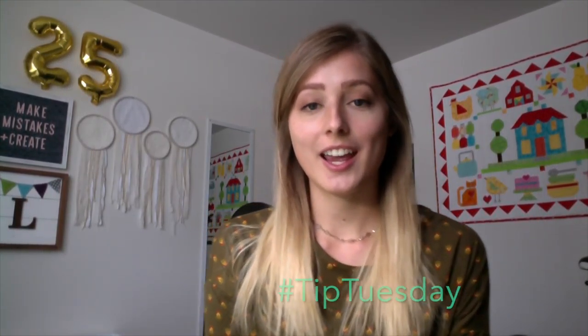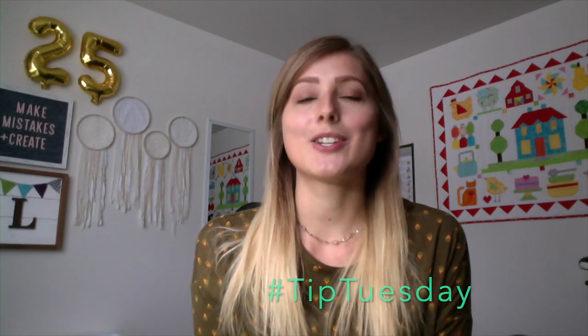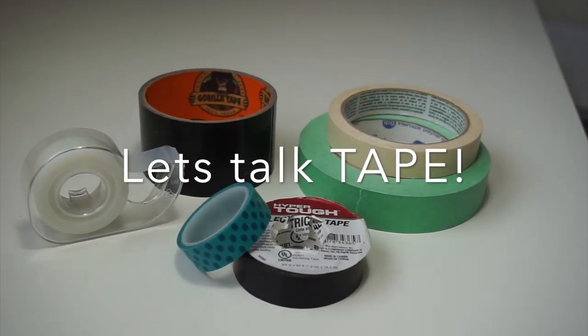Hello everybody! Welcome back to my channel — it's gonna be another Tip Tuesday. Today we're gonna talk about tape: different types of tape, uses for tape with watercolors, and what happens when we don't use tape.